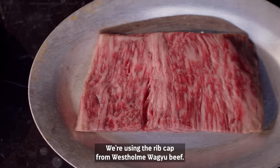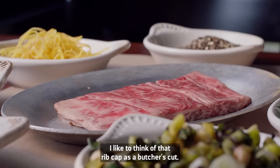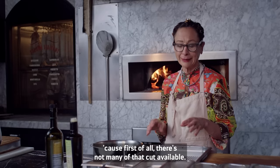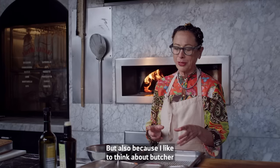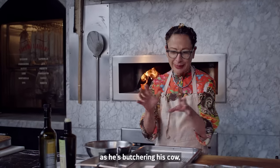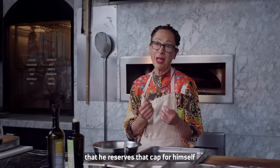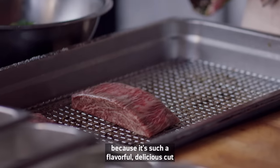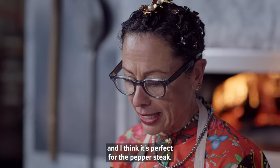We're using the rib cap from West Holm Wagubi. I like to think of that rib cap as a butcher's cut. I call it a butcher's cut because, first of all, there's not many of that cut available, but also because I'd like to think of the butcher, as he's butchering his cow, reserving that cap for himself and maybe sharing it with his family — because it's such a flavorful, delicious cut, and I think it's perfect for the pepper steak.